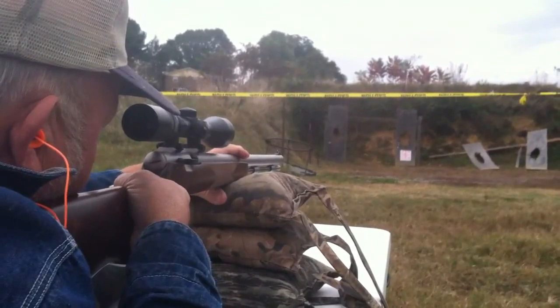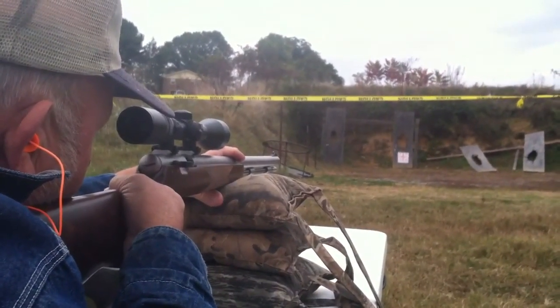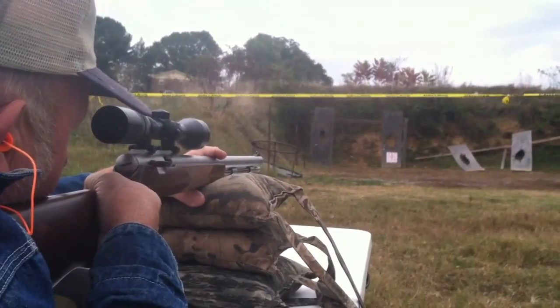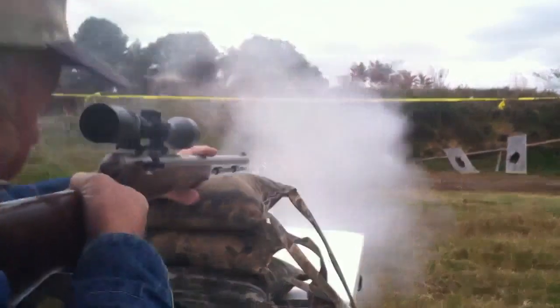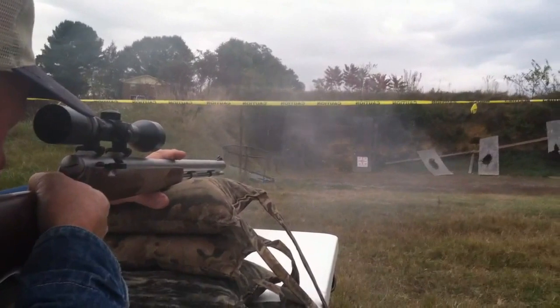That's alright, take your time. All right, I'm ready. All right, go right ahead sir. And that is the amazing power of black powder.